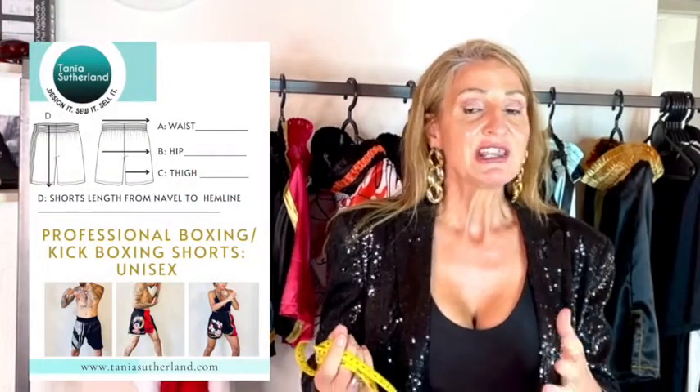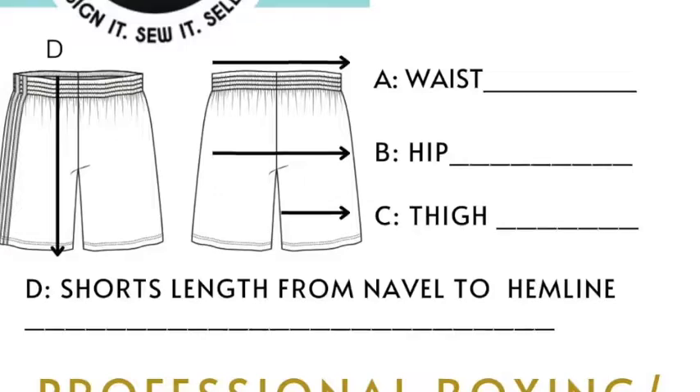If you're going to make custom-fit shorts for a customer who is a boxer or does kickboxing, you have to take their personal measurements because you're not sure if they'll fit into a medium, large, small, or an in-between size. You also want your customer to feel that you are giving them extra time and attention by taking all their measurements to ensure they're getting the correct length and proportions of the shorts.